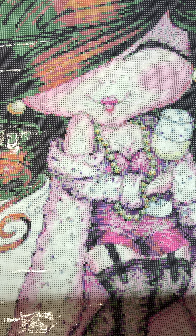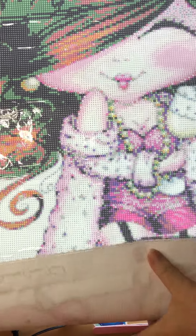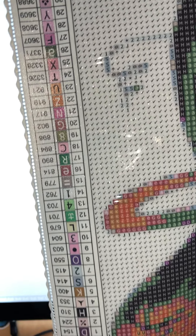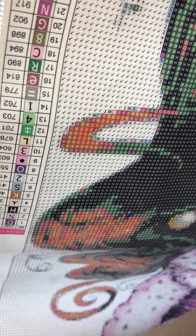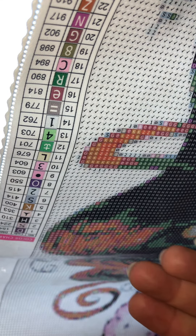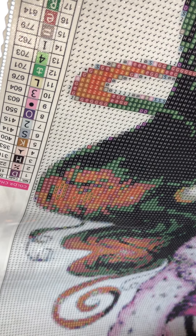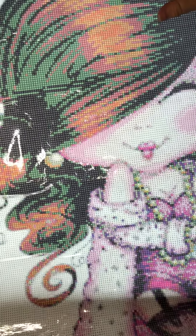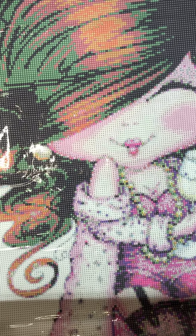Oh my god, I just noticed something — that is so cool. Look at her key on the top — it's upside down! That's how I've been wanting a painting, because usually I start at the bottom and I have to keep looking because the key is laid out the other way. I love it. I wish Diamond Art Club would do this — put one key right-side up and the other one the opposite way. That would be amazing.